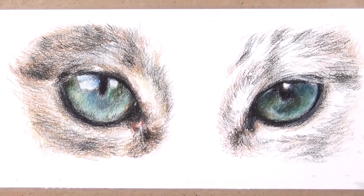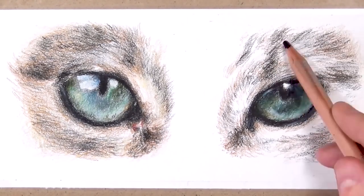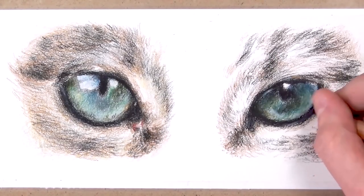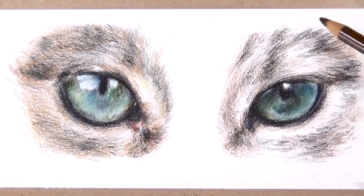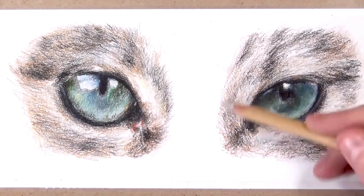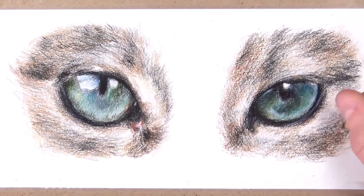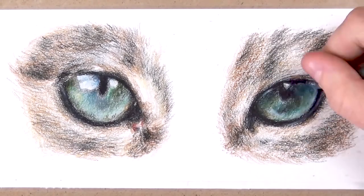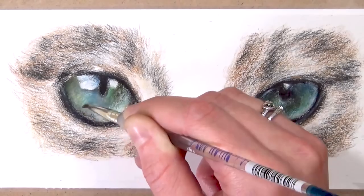Now that I've finished adding all of the coloured pencil, I'm going in with the Zest-It Pencil Blend using a really small paintbrush to get into all the little details of the iris. It's really important that you don't use too much solvent on your paintbrush, otherwise it's very hard to control. I like to blot off a lot of the excess because I'd rather keep going back for more solvent than put too much on the paper and have all the colours get muddy and mixed up.